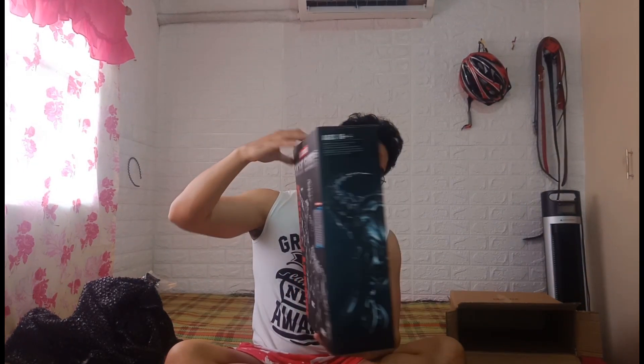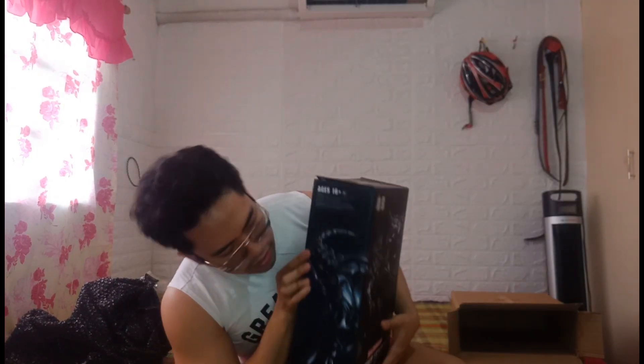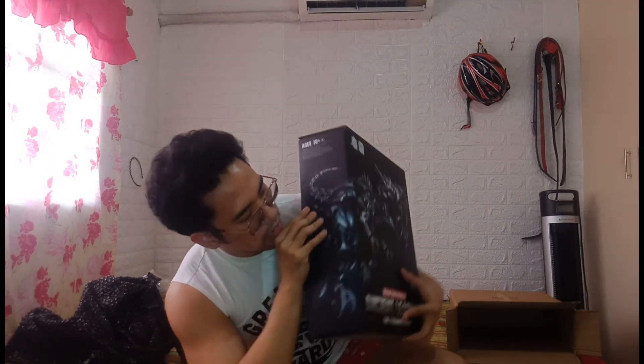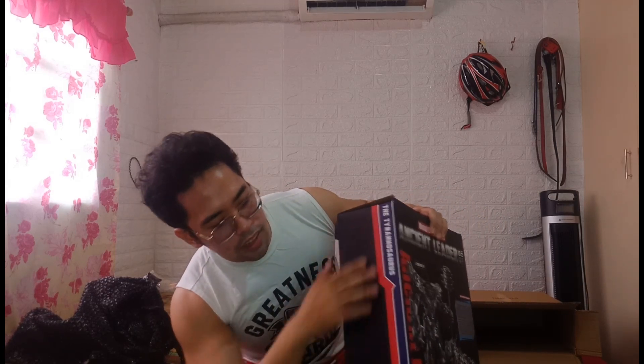So for the packaging, right here you have illustrations of both the Tyrannosaurus Rex form and the robot formation. On the side you have some wordings, and then the illustration of the Tyrannosaurus form that extends to the back of the box. The packaging seems nice, so let's open it straight away.